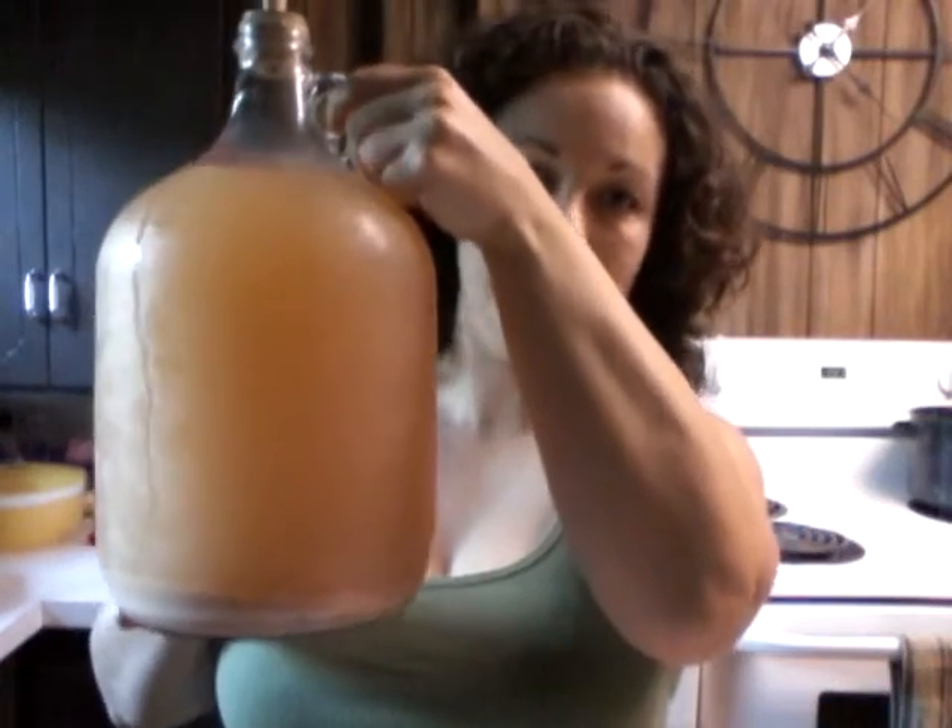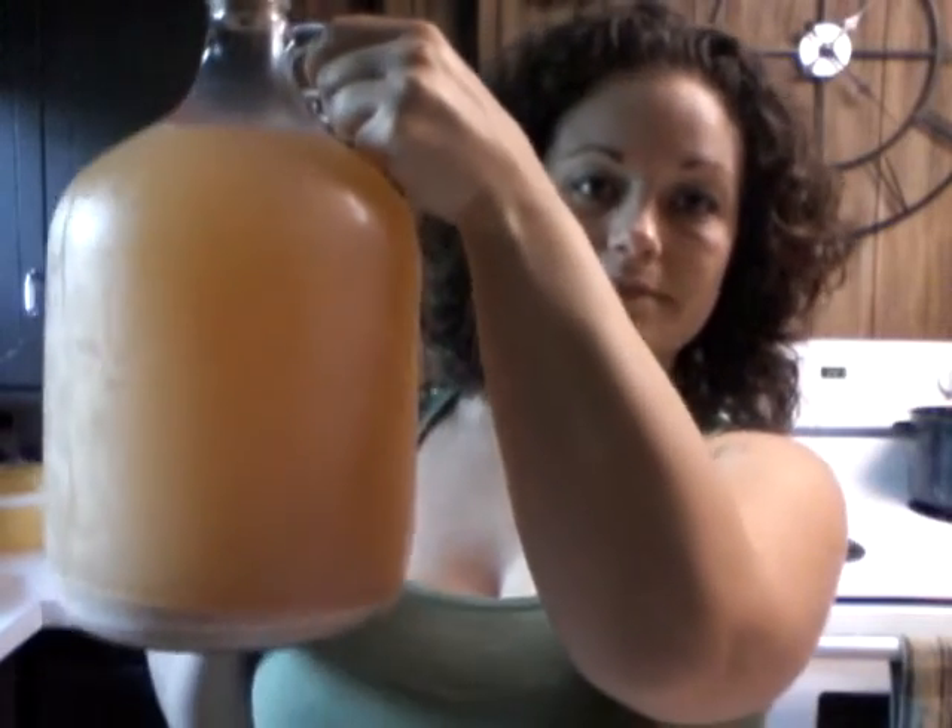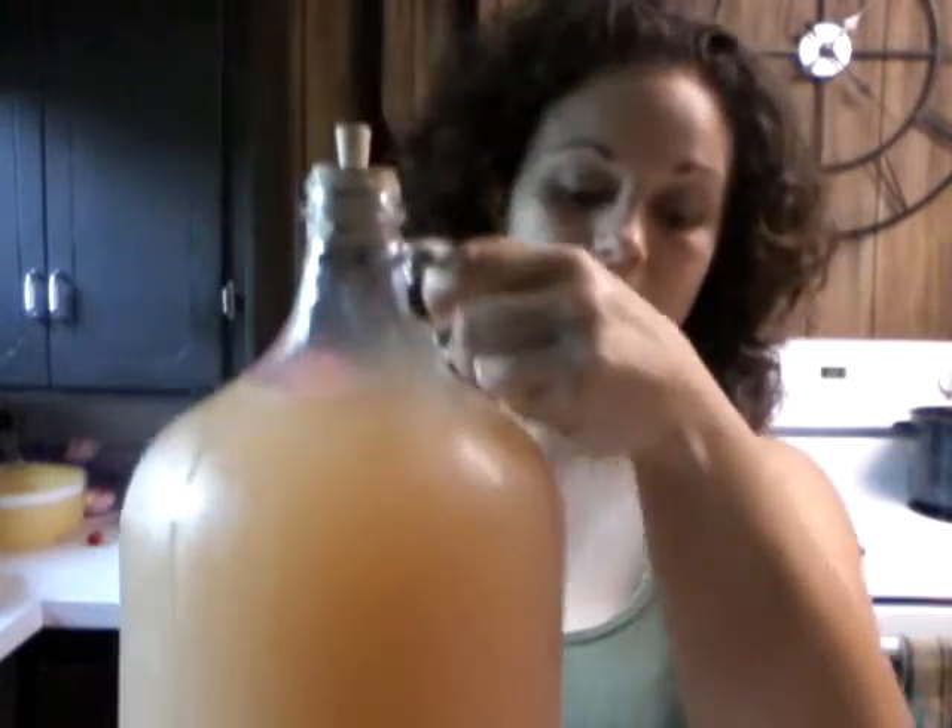So here's the gallon jug of this one. I've got to rack it again, but that's what that one came out to. It's not really clearing as good as I was hoping it would, but it'll take a little bit and eventually it'll clear.